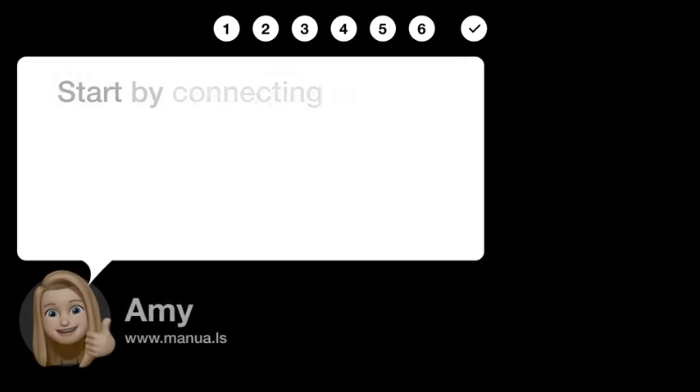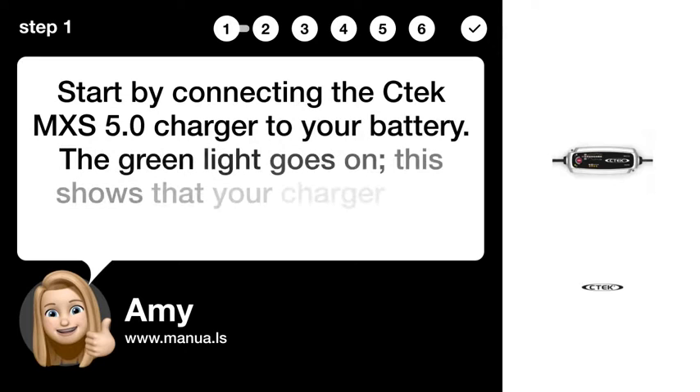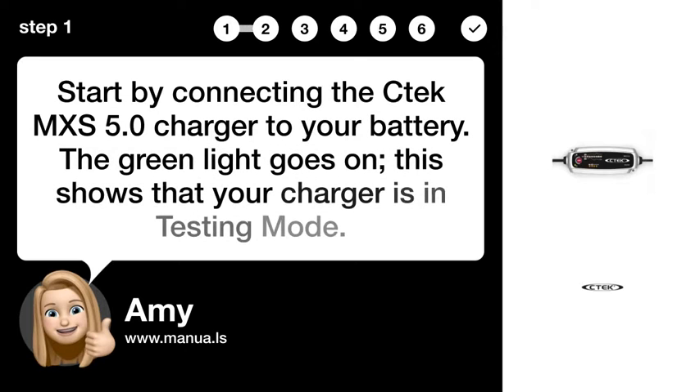Step 1: Connect the charger. Start by connecting the CTEK EMX S5.0 charger to your battery. The green light goes on. This shows that your charger is in testing mode.